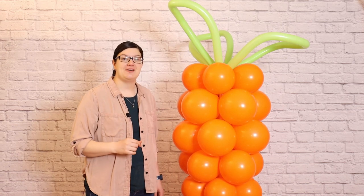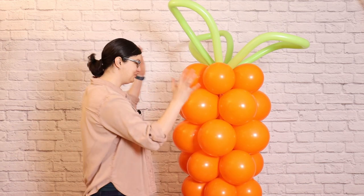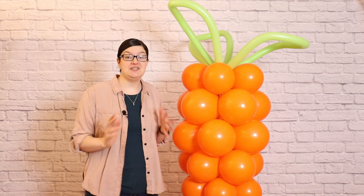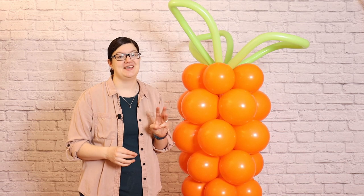Hey there everybody! Welcome back to my studio! Today I want to show you how to make this balloon carrot just in time for Easter. It stands a little over 6 feet tall and only uses 3 kinds of balloons. So follow along and I'll show you how to make it!